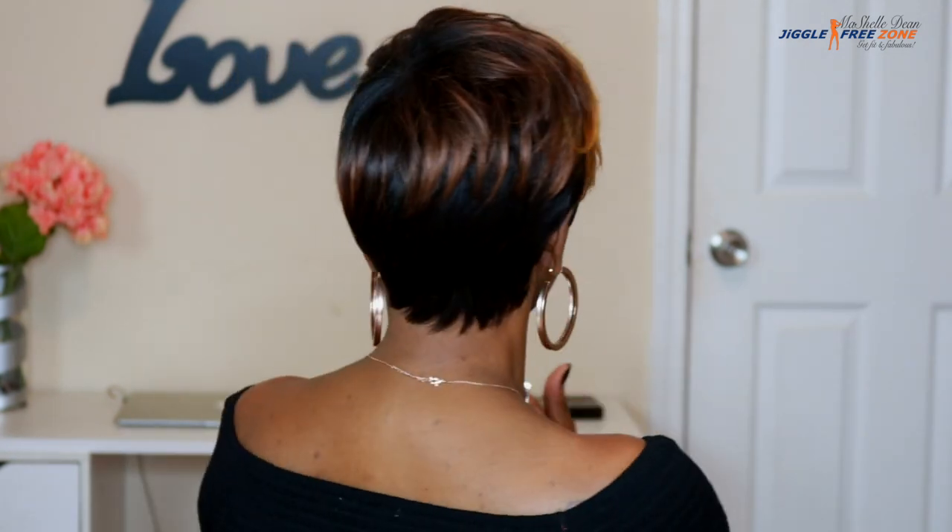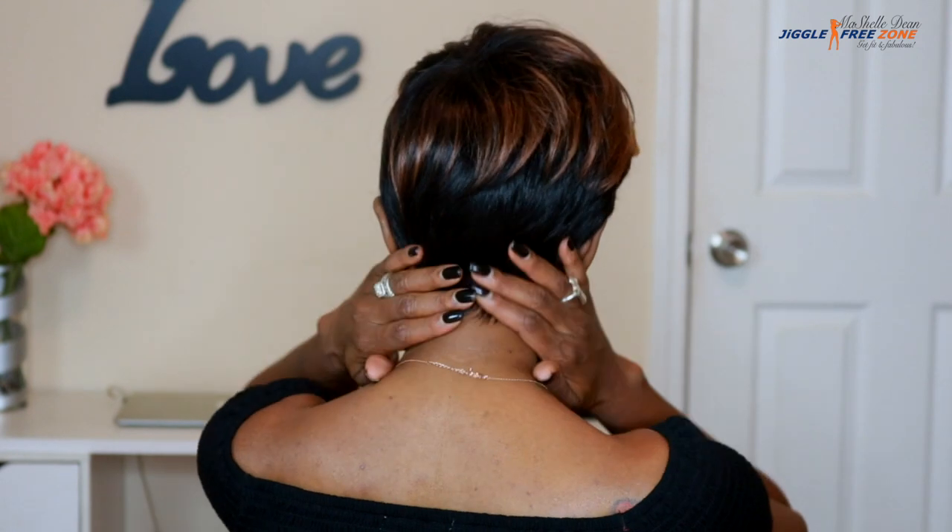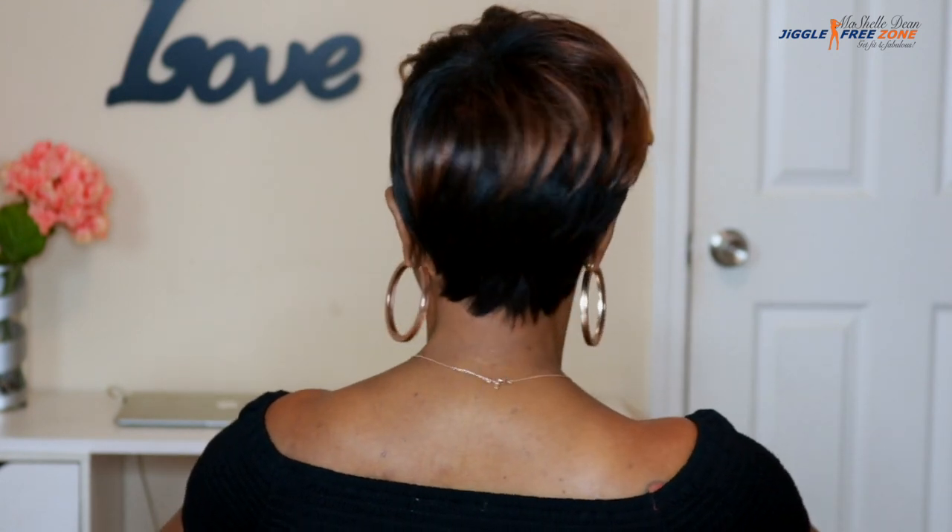I had to try this on in the store, y'all. I couldn't buy this online because I didn't know how it would look in person — they always look great on YouTube, right? With these tapered units, it's always kind of questionable if they're going to look natural in person. So I had to buy this one in person at my beauty supply store and try it on before I purchased it. But this one looks absolutely gorgeous — I am in love with her. So this is the Charlie wig.